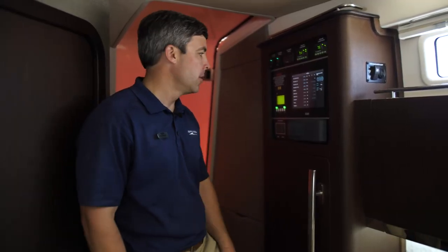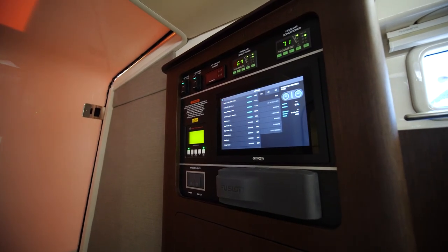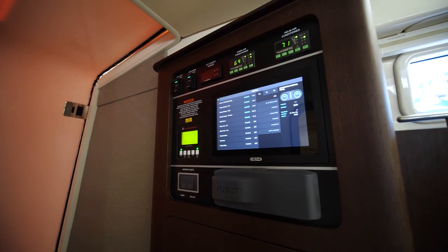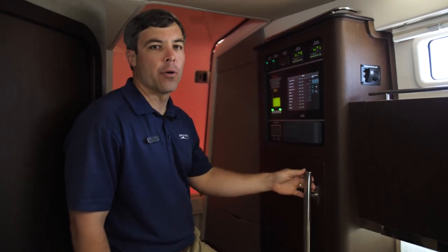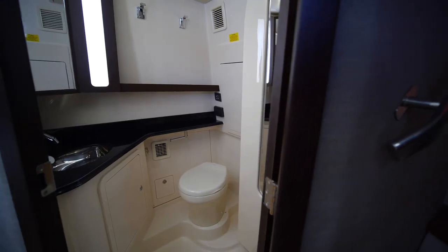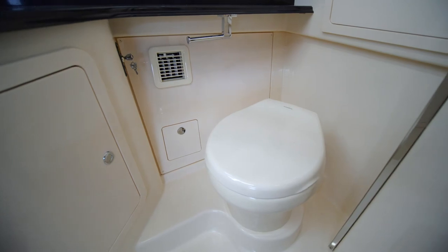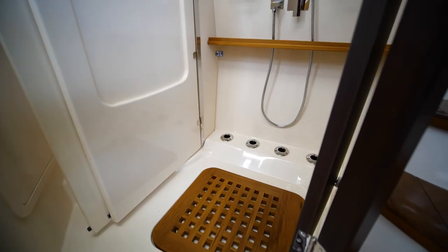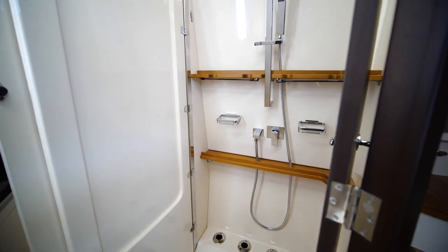Here we are coming down the steps into this beautiful galley area. You'll notice at our switch panel, your main C-Zone system controls everything on the boat — your helm and cabin controls for AC and your Fisher Panda control. Easy access to everything on the Grady-White. What a large head on a 45-foot boat — come in, shower, and clean up. Looking to store your rods and keep them clean? You can store up to four rods, interchange them, clean them, and keep them fresh.